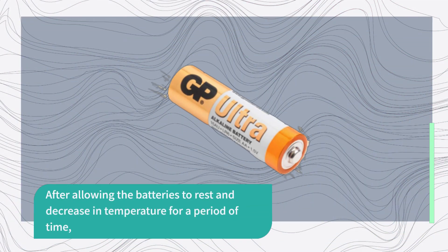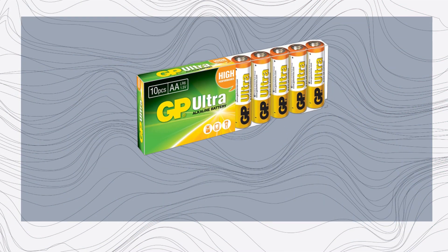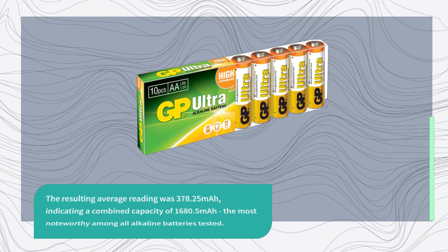After allowing the batteries to rest and decrease in temperature for a period of time, we repeated the test to determine the residual charge. The resulting average reading was 378.25 mAh, indicating a combined capacity of 1680.5 mAh, the most noteworthy among all alkaline batteries tested.